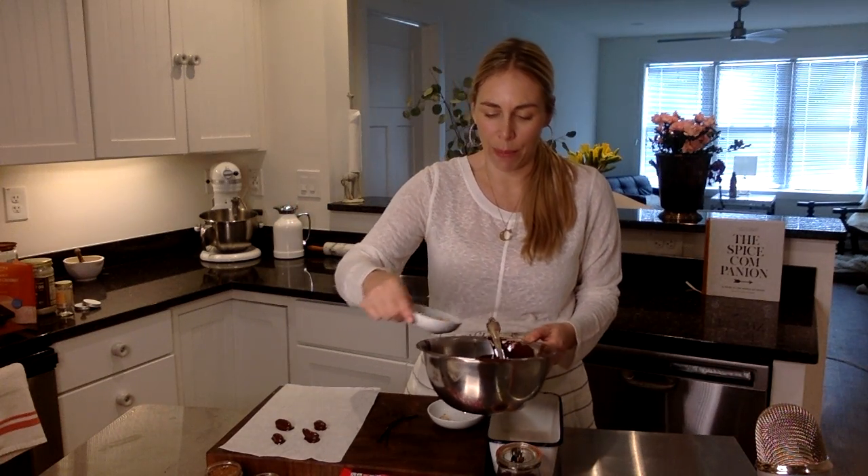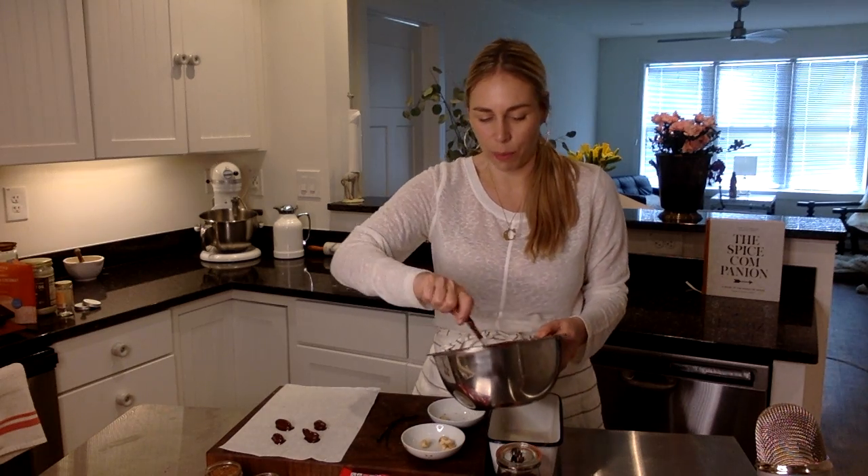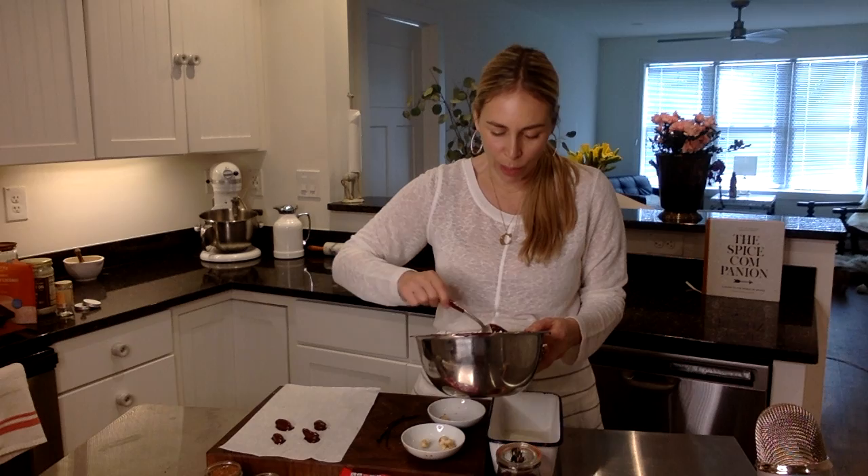I also have macadamia nuts. These are so beautiful and kind of luxurious in a way — sometimes hard to find, a little bit pricier. So perfect for Valentine's Day, just a little extra special. I'm coating them in this glistening, beautiful chocolate.